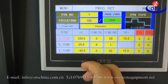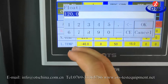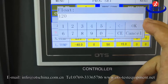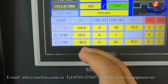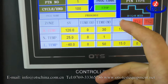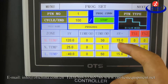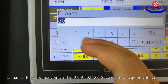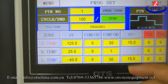Set the parameters. This is number one — set temperature, for example 120. Low temperature: minus 40. This one: SV plus reset 115. The time — 30 minutes. This one is holding time.